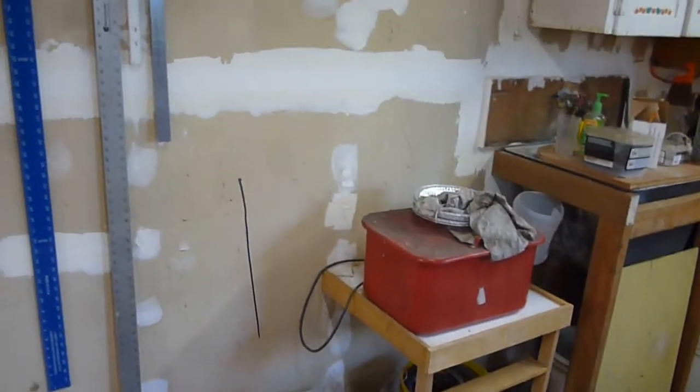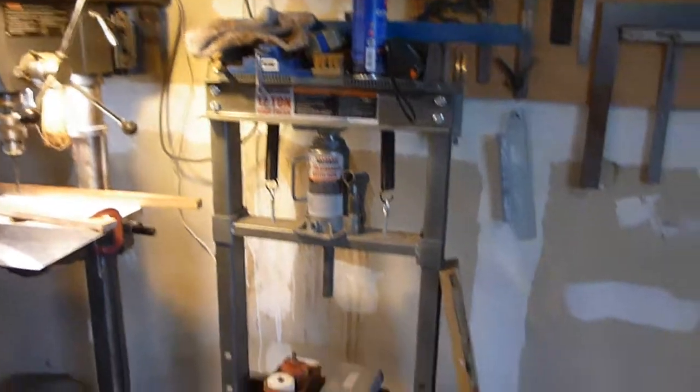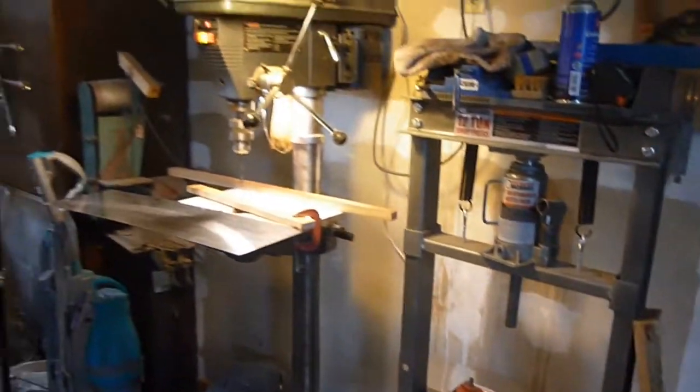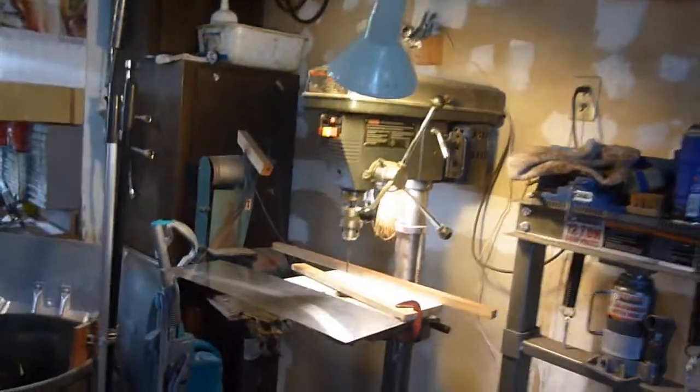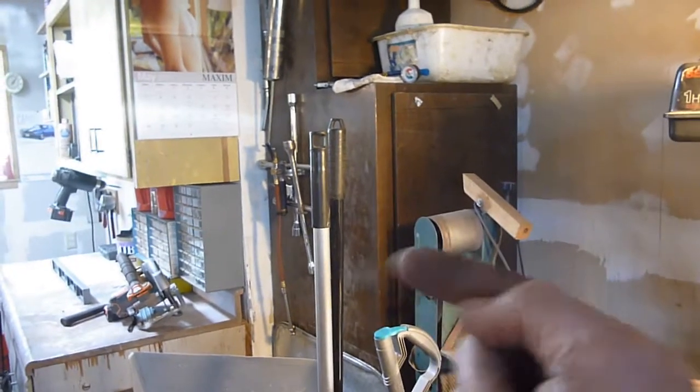Right there is where the refrigerator was, and the Mustang is right where I'm standing right now. Then we got the 12-ton Harbor Freight press right there. Next to that, I got my drill. And that cabinet right there is actually in the same place it was, only facing this direction instead of that direction.